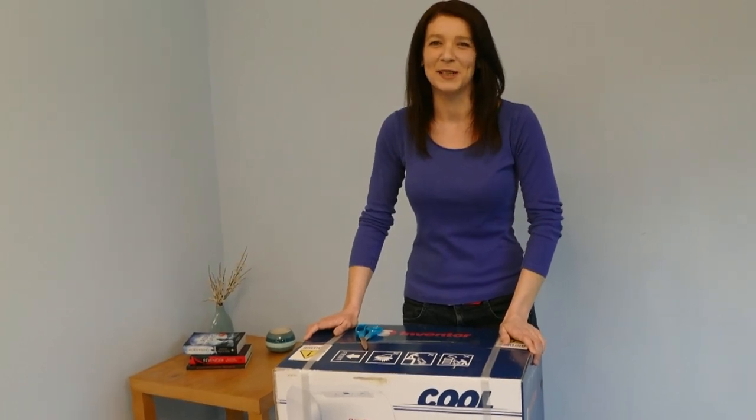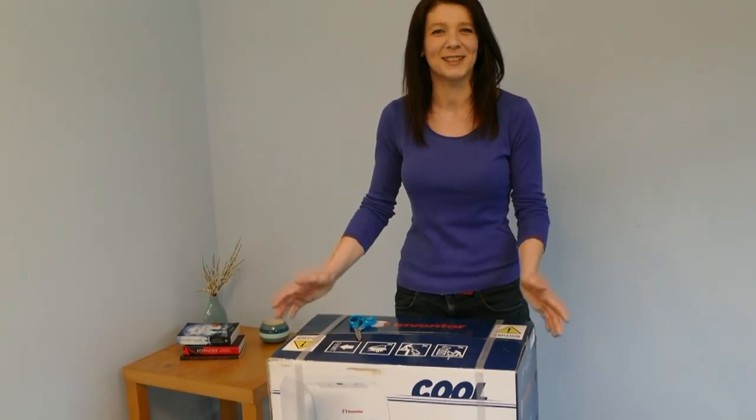Hi, I've just received my new Inventor Portable Air Conditioner Unit, so let's open the box!